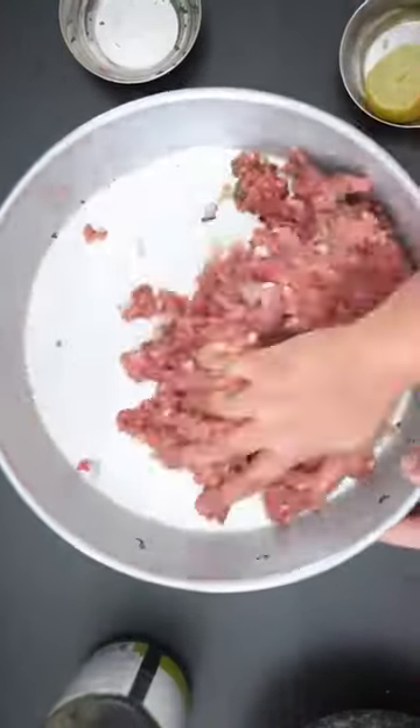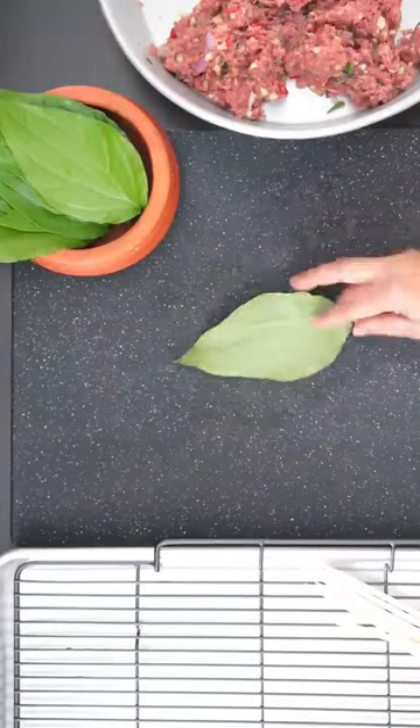Mix this together really well and leave it aside for 30 minutes. These are beetle or piper leaves.